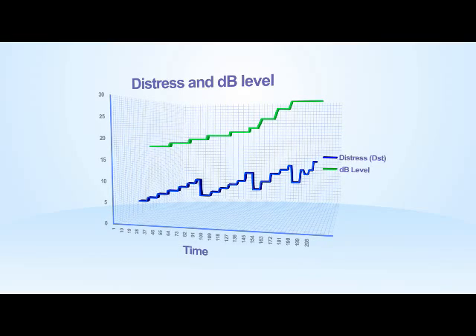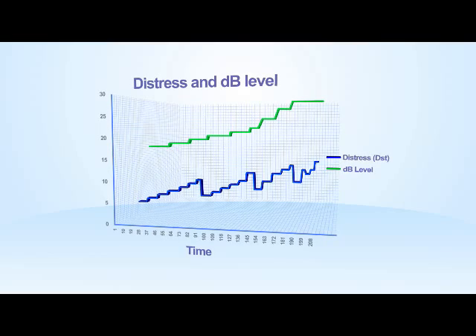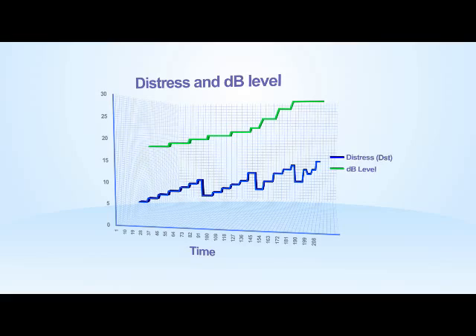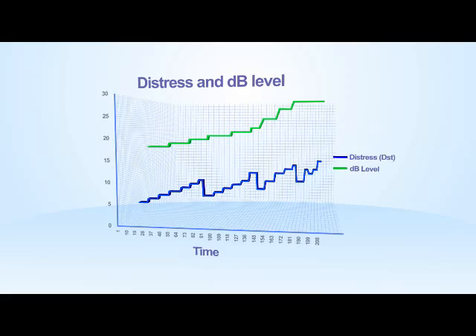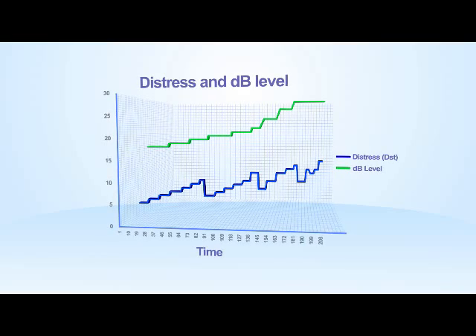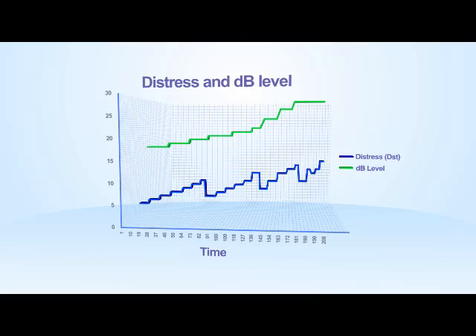Even in brand new bearings, impacts will occur. The base level for distress would be the perfect bearing, which would theoretically have a distress figure of zero. In real life, bearings usually start their lives with a distress value of two or three. During the life of the bearing, this value trends upwards.